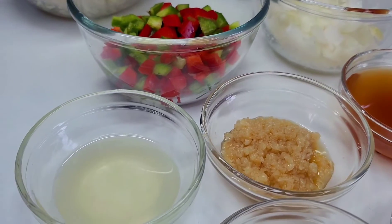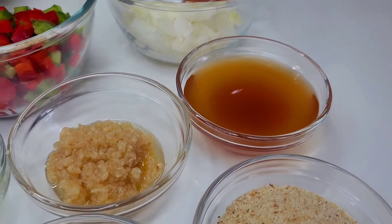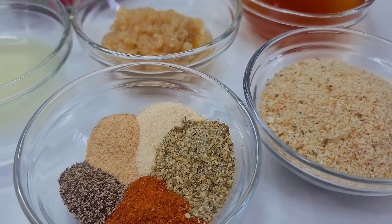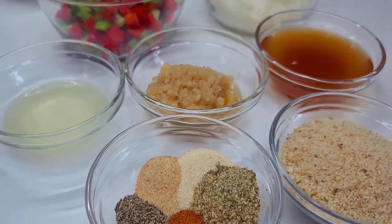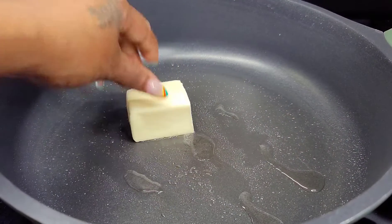I also have some seafood stock. I'll be using some bread crumbs, and for my seasonings I have Old Bay seasoning, garlic and onion powder, complete seasoning, and some black pepper. Super simple!